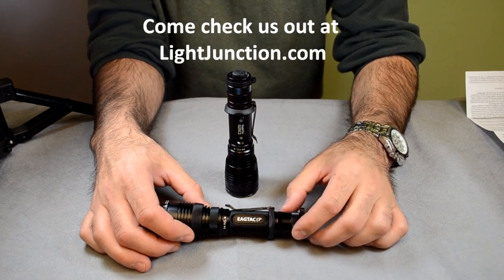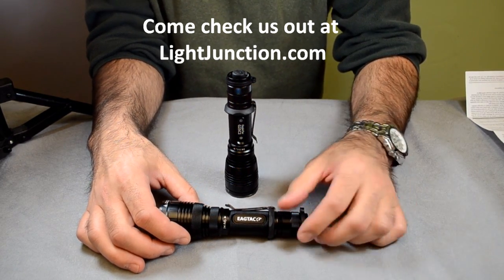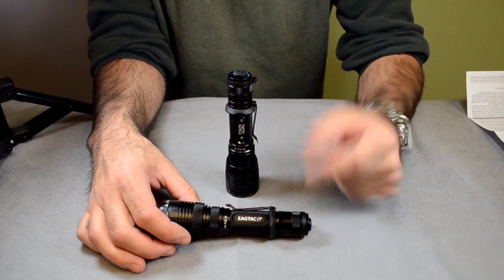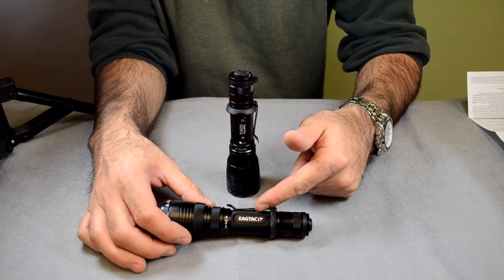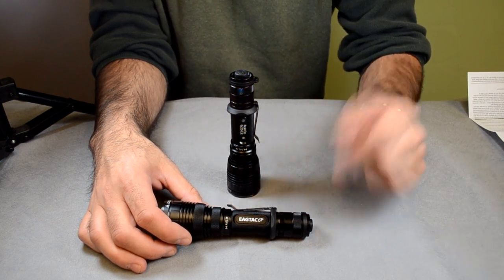Hey, Jeff with Light Junction here, taking a few minutes to introduce the XML2 LEDs that have come out. I'm using an EagleTax G25C2 light — this one up here was the XML U2, and this one down here is the new one. It's 15% brighter using this LED; it is the XML2 U2 version.